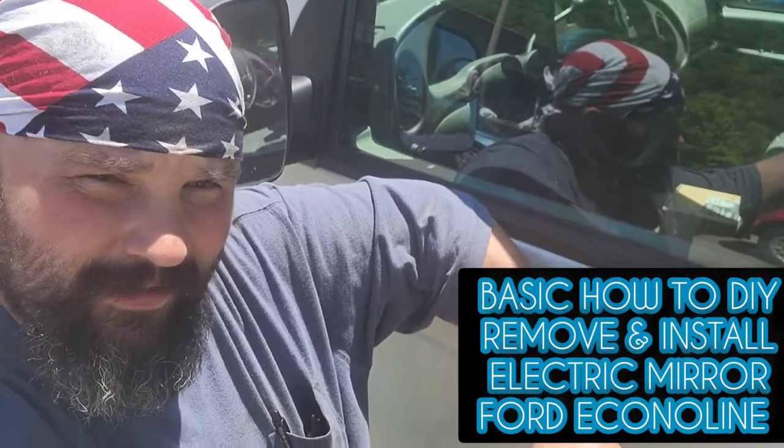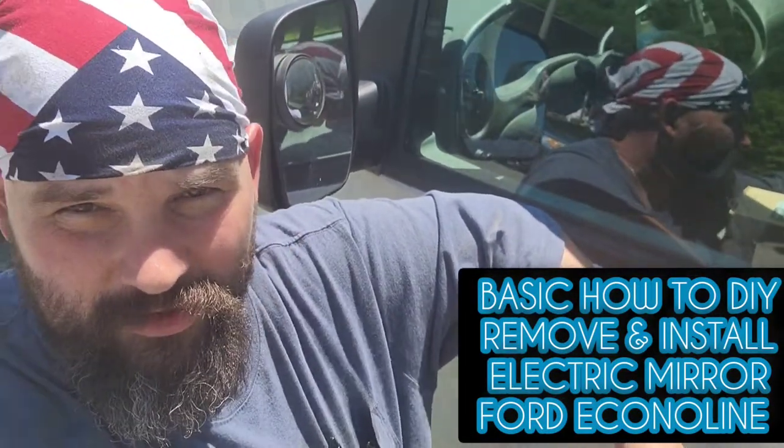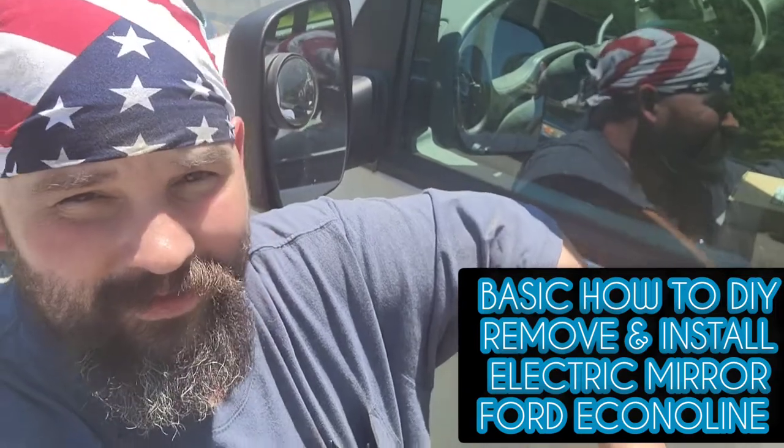What's up do-it-yourself groupies! Today we got one of them electronic mirrors on a 2004 online van. I'm gonna show you how to take it apart.